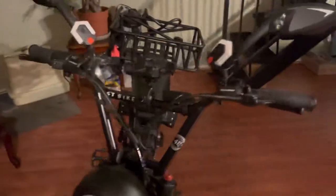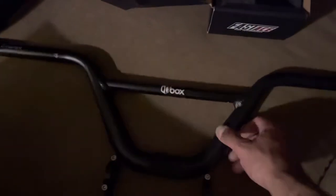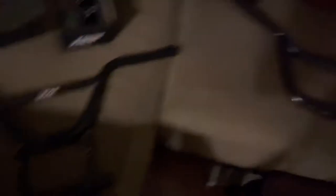I want to show you guys this new handlebar I put on. I wasn't too happy with the previous ones. The first one I put on was the Box One — great handlebar, but I didn't like how the crossbar was a little too thin, I couldn't mount anything on there. Then I got this cheap one on eBay but the length was too short.